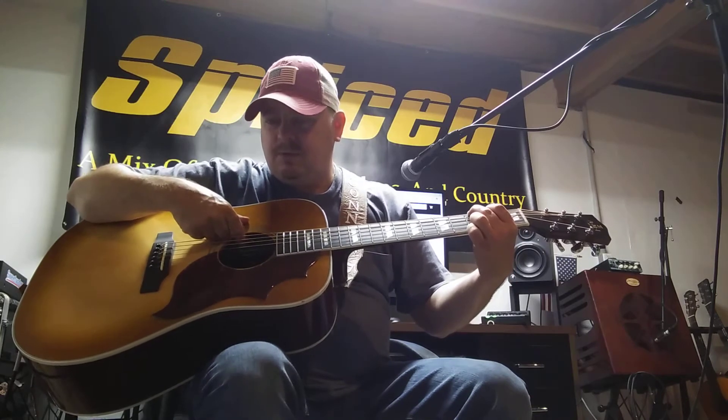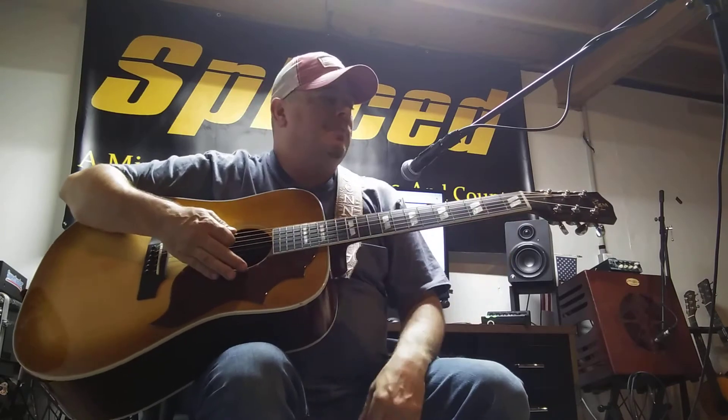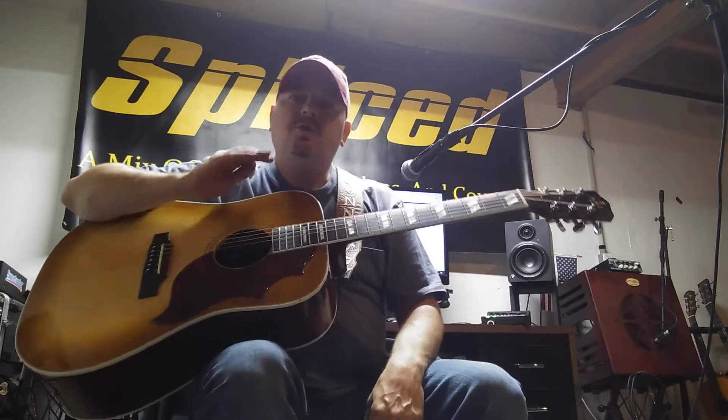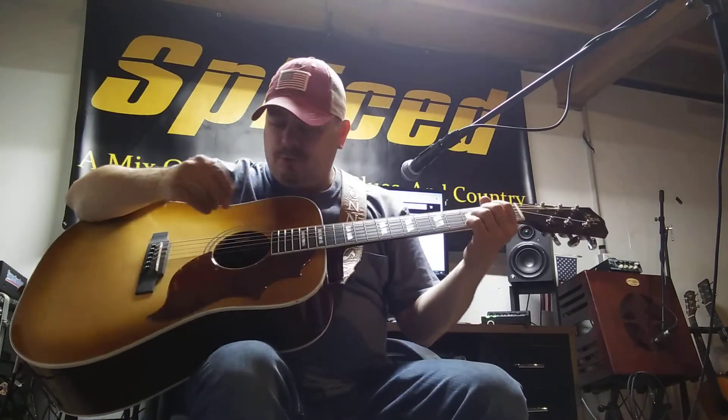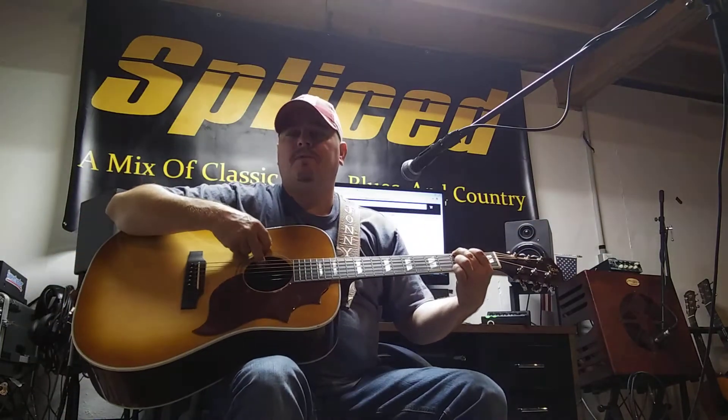It does have electronics, so I'm playing through a Bose system. Kept the EQ flat. The contour on this is set about halfway. I'm not quite halfway on my volume.